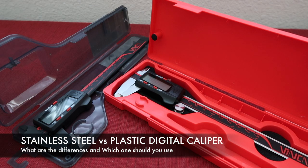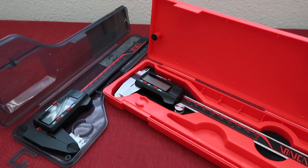Hello everyone. This is Vic from Clockwise Tools. Today I'm going to talk about the stainless steel digital caliper and the plastic or so-called carbon fiber digital caliper. In this video, I will show you the difference between the two calipers and which one you should use. Let's check it out.